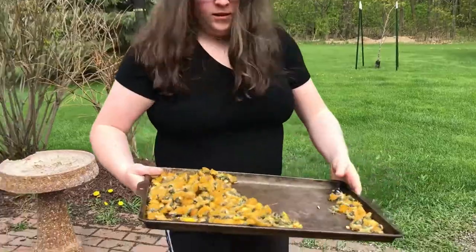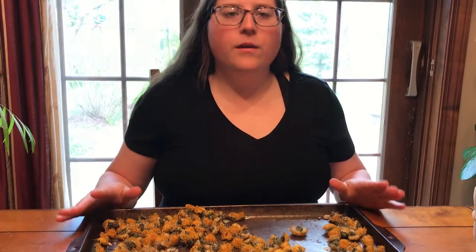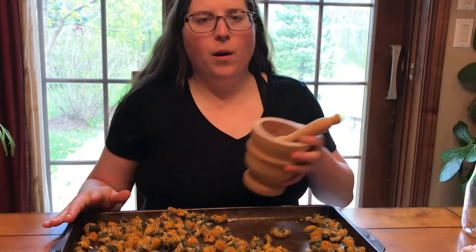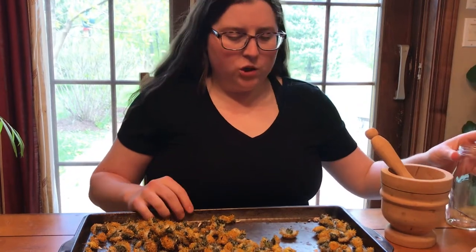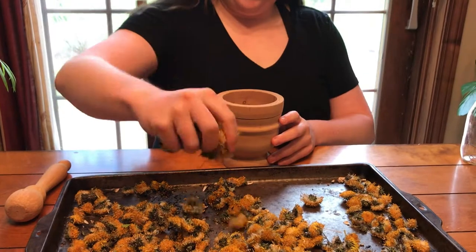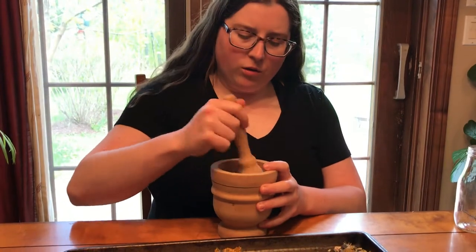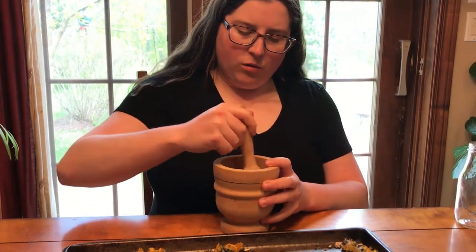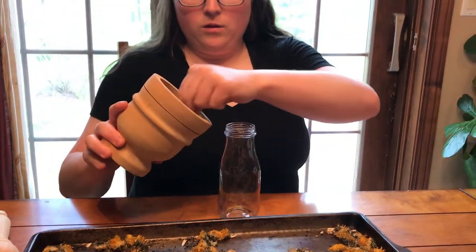It's three days later and I'm going to check on the dandelions now. You can see how much they've dried up. Now that they're in their dry state, I'm going to use my wooden pestle to grind these up a little bit. Just take a small handful, put it in, and with buds like this you lightly crush — you don't go at it too hard. It should look nice and loose when you're done.